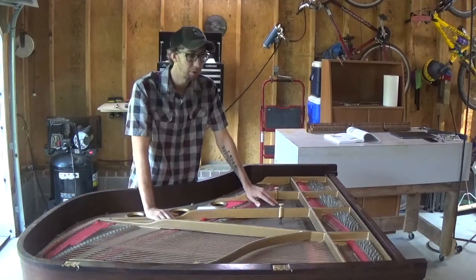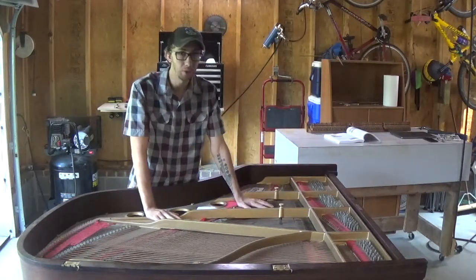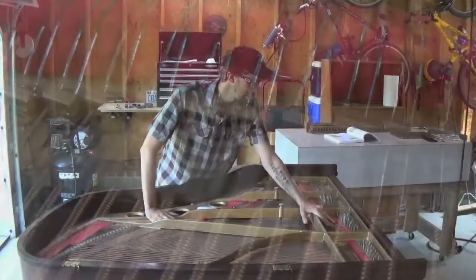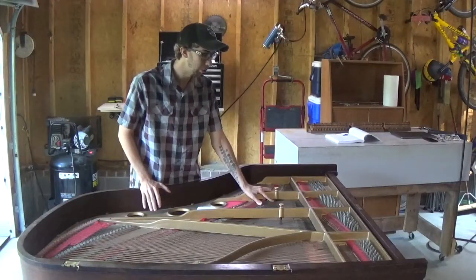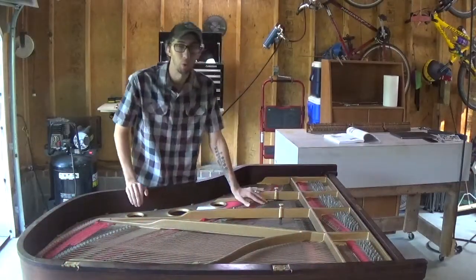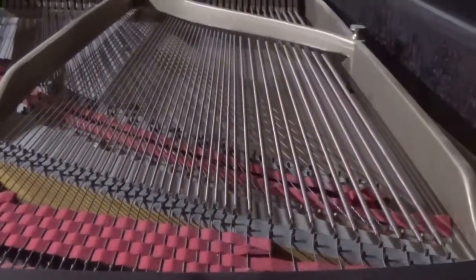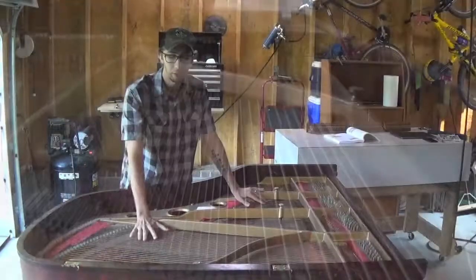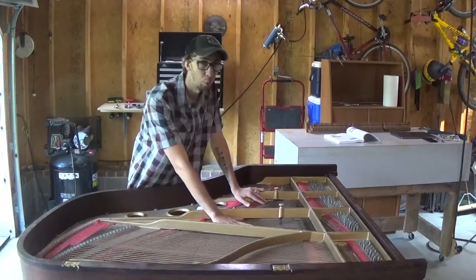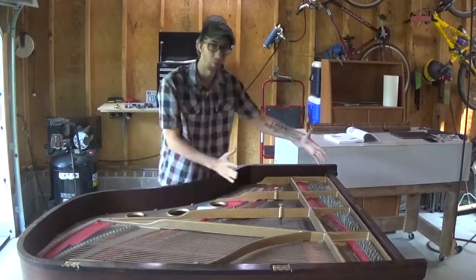There are two different string termination points at the front side of the piano, the keyboard side of the piano, and those two things on this particular piano are going to be referred to as a agraph — that's on the bass side of the piano. And the treble clef side of the piano, the string termination point towards the keyboard is the capo bar. The bass strings are going to be referred to as strings — anything that has copper wound wires. The things that are not copper wound are going to be referred to as wire, and the wire is typically the treble clef part of the piano, the smaller portion of it.